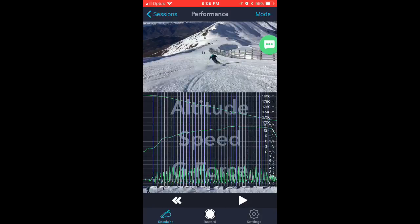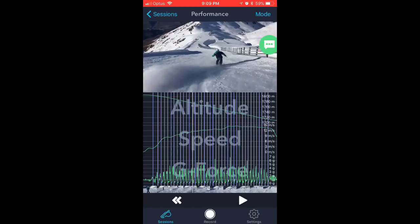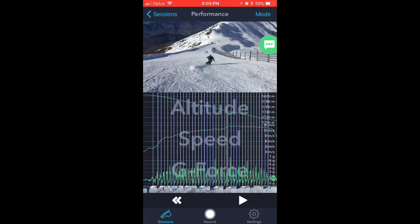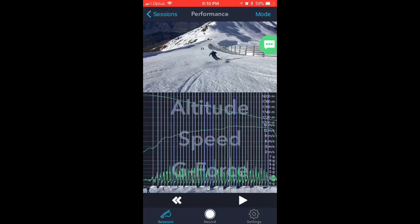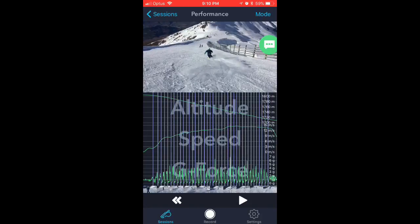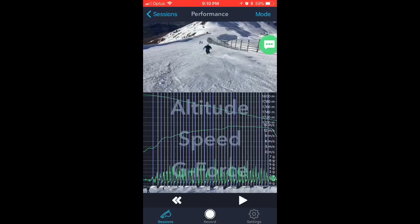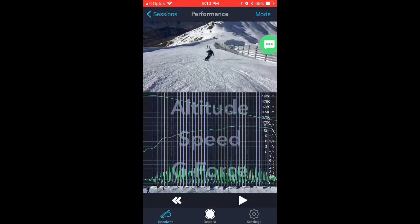This technology is incredible — it picks up the change in altitude as you go down the hill, your speed, and G-forces. We'll have a look at the turn where I created the most G-forces, which is right here. G-forces max just after the fall line and then dip off right here, which is really nice because it means I dealt with the pressure and the transition really nicely.